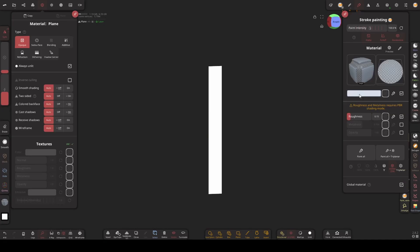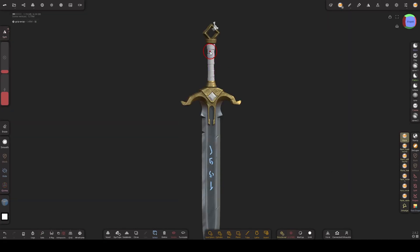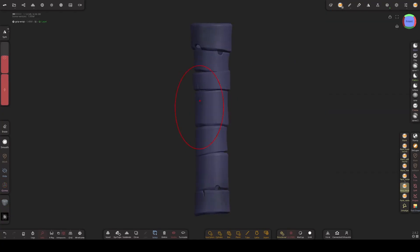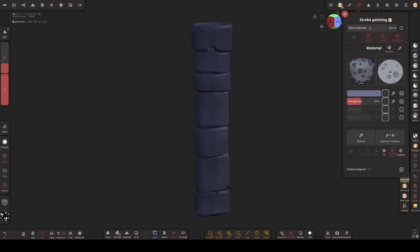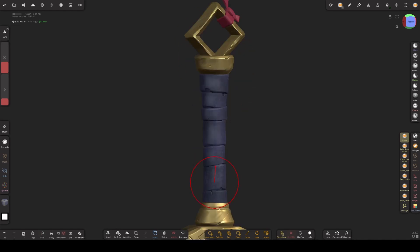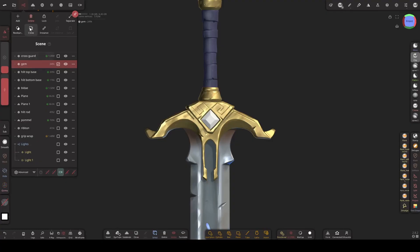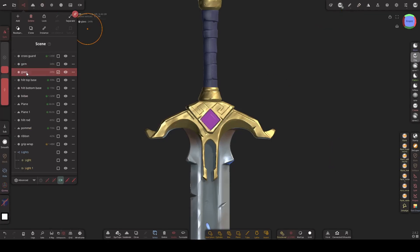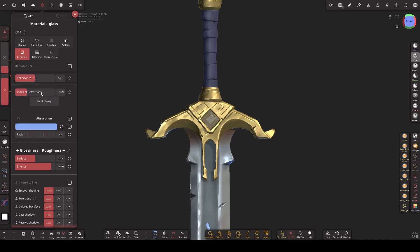Check always unlit. Add a bluish color, and add color for this wrap. On this wrap I'm adding some noise with my paint smoke brush and noise brush. I'm going to clone the gemstone and name it glass. Set the material to refraction. Add blue color to the gem. Select the glass again and increase these values and lower the interior value. And this is what the final result looks like.